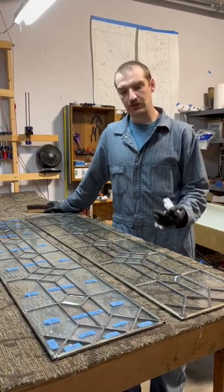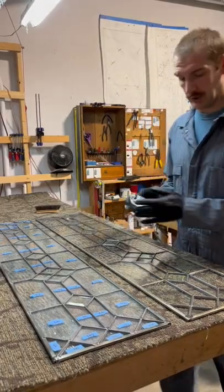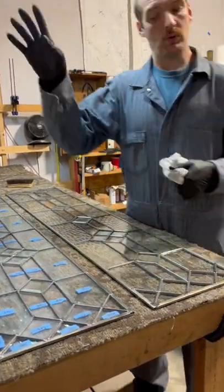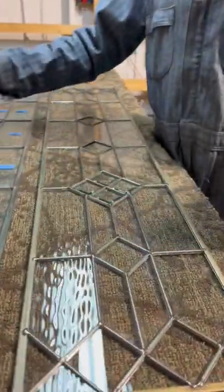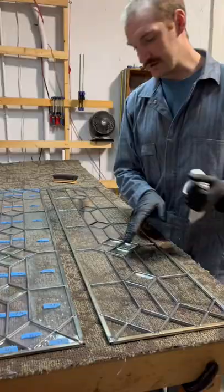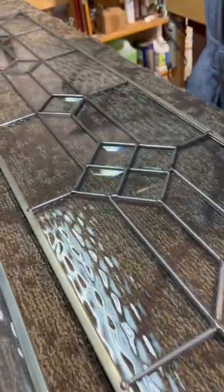Here we have two identical side lights that are going into a home here in Seattle. What I wanted to show you guys is the difference between once we buff the piece out and when it still has wax on it and all of its numbers and tape on it from fabrication. This one is much shinier — the lead came has a really nice shiny sheen to it and the glass is pretty clean.